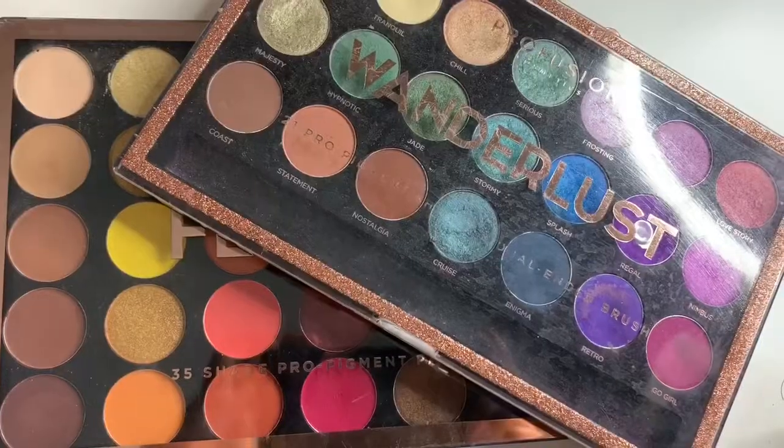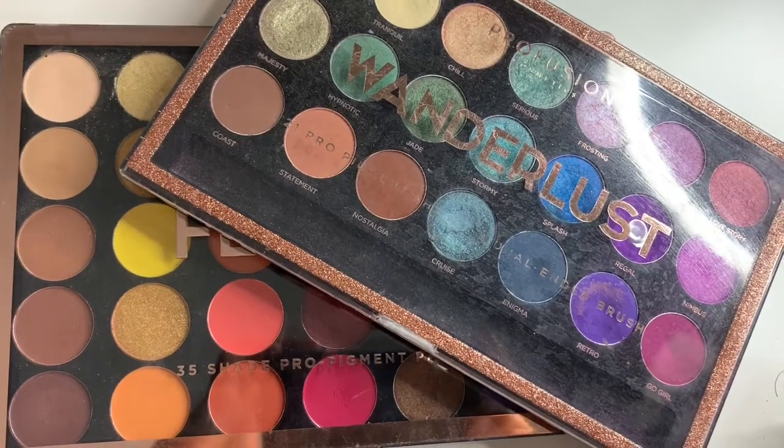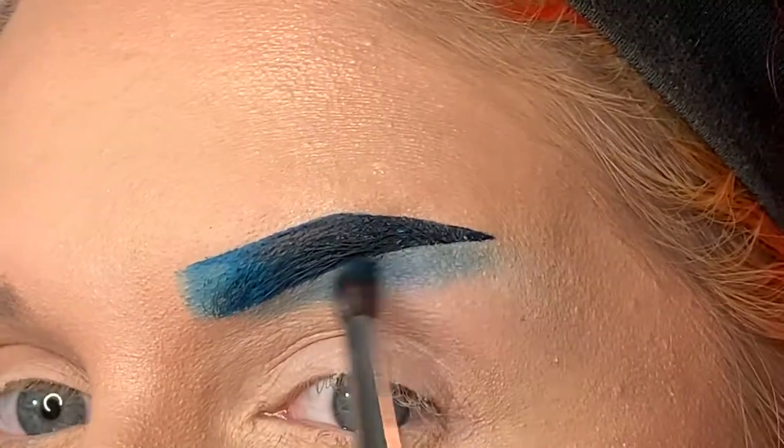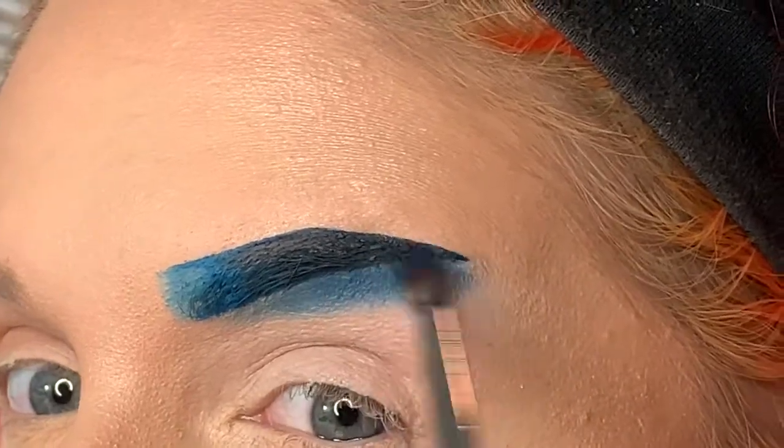So now I'm taking the Wanderlust palette by Profusion Cosmetics, taking the shade Enigma, and we're just going to place that below the brow bone and blend that way out.